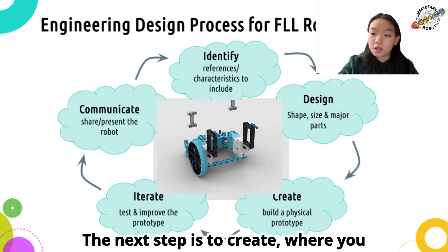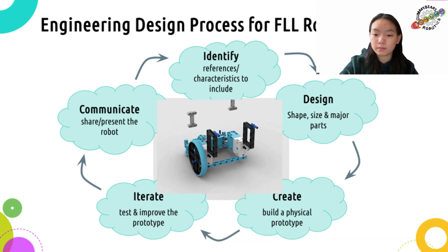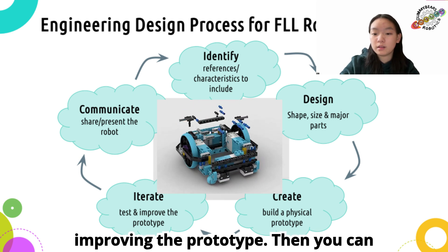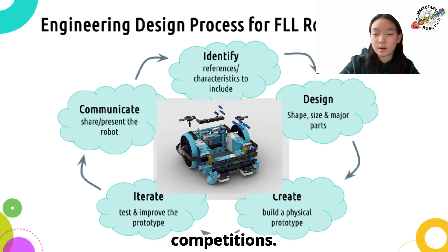The next step is to create, where you build a physical prototype with all the LEGO pieces and electrical parts. After that, you'll test and iterate your design, and keep improving the prototype. Then you can share your cool designs with your team and friends, and bring it for competitions.